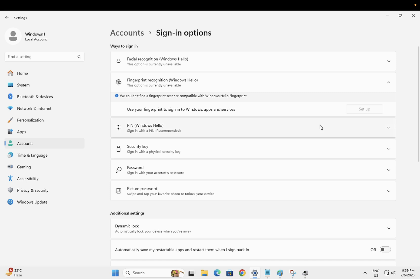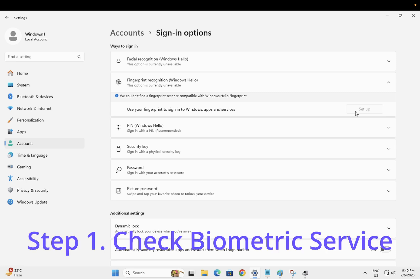I will categorize this video into two parts: if you are setting up Windows Hello fingerprint for the first time, and if you have already set it up and after some time it has stopped working. Don't worry, I will show you how to fix this issue step by step.